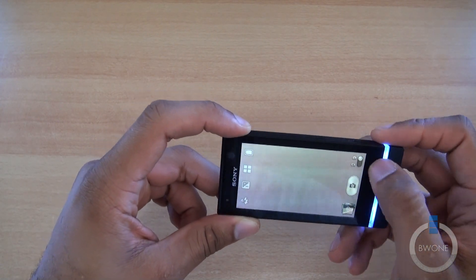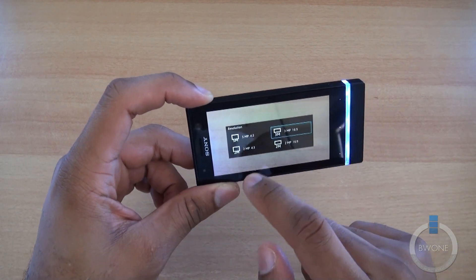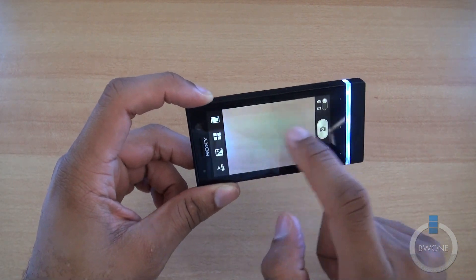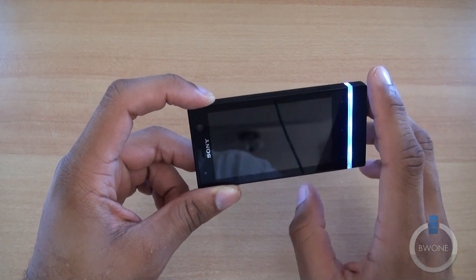Going to the menu, you can change the scene, change the resolution — it's currently on 3 megapixels and you can change it up to 5. You also have different options to go through as well. Pretty nifty.